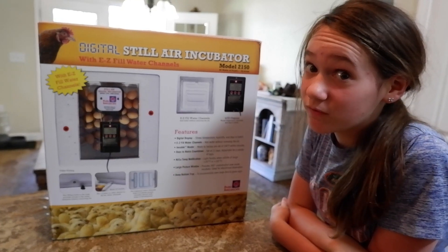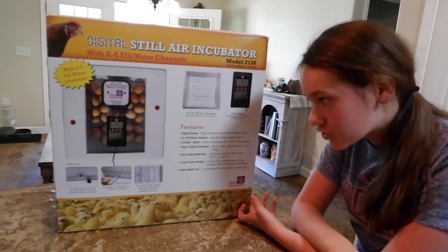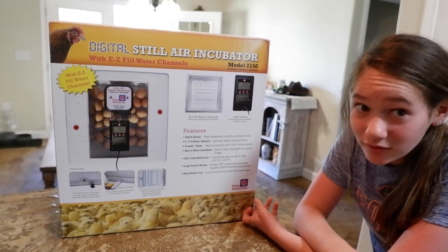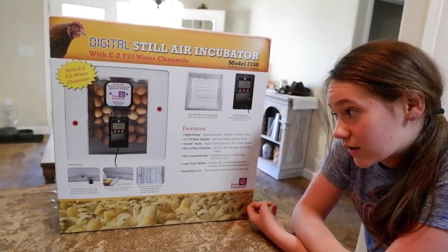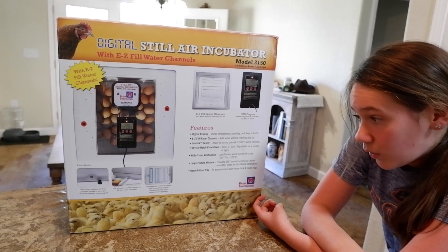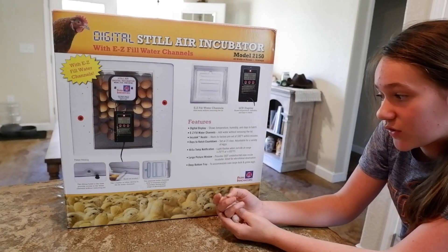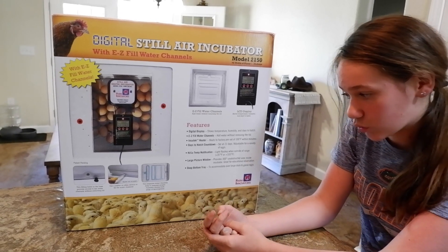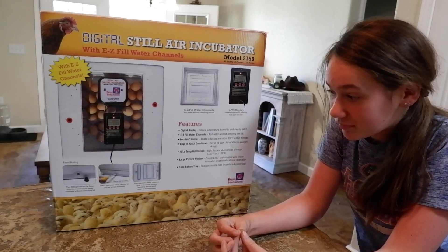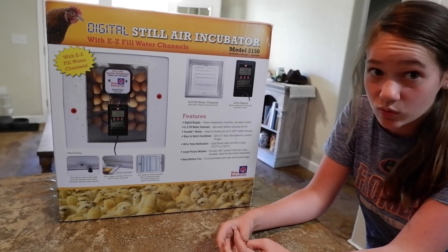I'm gonna read the most important features. First, we've got a digital display that shows the temperature, the humidity, and the days to hatch countdown, which is set at 21 days and is adjustable for a variety of eggs. We've got a large picture window which provides 360-degree unobstructed view inside the incubator — great for educational observation. And lastly, we've got a deep bottom tray to accommodate even large duck and goose eggs.